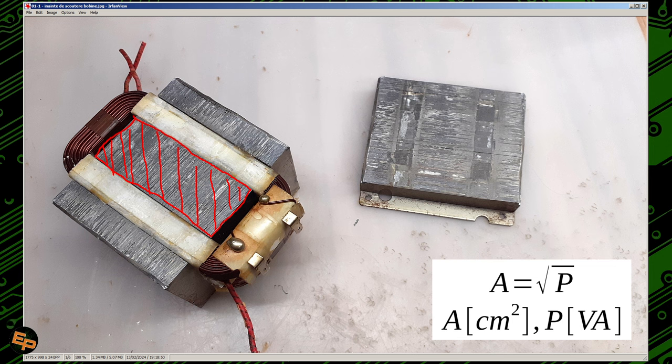Take a metric ruler — not an imperial ruler — because we need to measure the area in square centimeters. Measure the width and the length, multiply them in centimeters, and you get the area in square centimeters. This is important because the apparent power S (in volt-amps) has a direct relation to the core area: the area equals the square root of the power in volt-amps. So if you know the area, you can square it to get the electrical power.